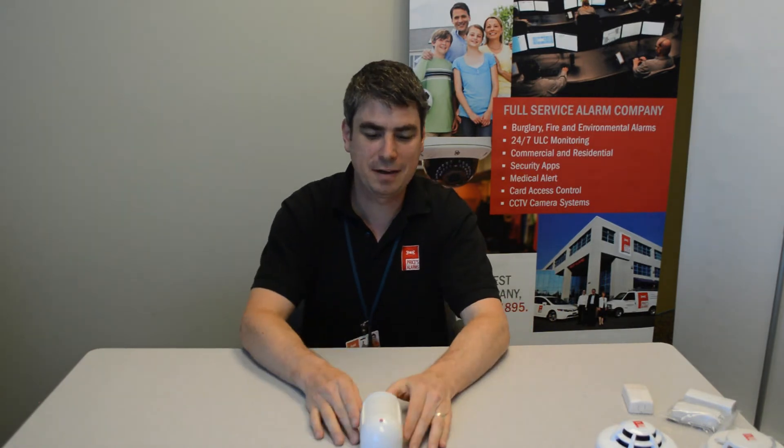I hope that's helped you out changing the batteries on your WLS914 motion detector. If you have any other questions, please don't hesitate to give us a call. You can also check our website — we've got other instructional videos on there for all kinds of things. Look forward to seeing you again soon. Bye now.